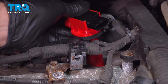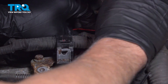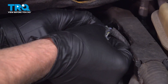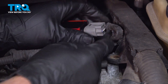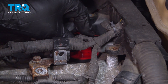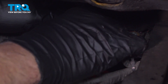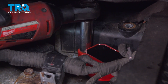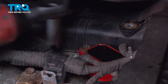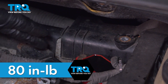Now line it up and slide it into the spark plug hole. If it makes it easier, you can plug it in before you slide it all the way down. Just plug the connector in and lock it down, then slide it in place. Take the bolt, get that started and snug that down. We'll torque that to 80 inch-pounds. And you can do the same with the other coils.